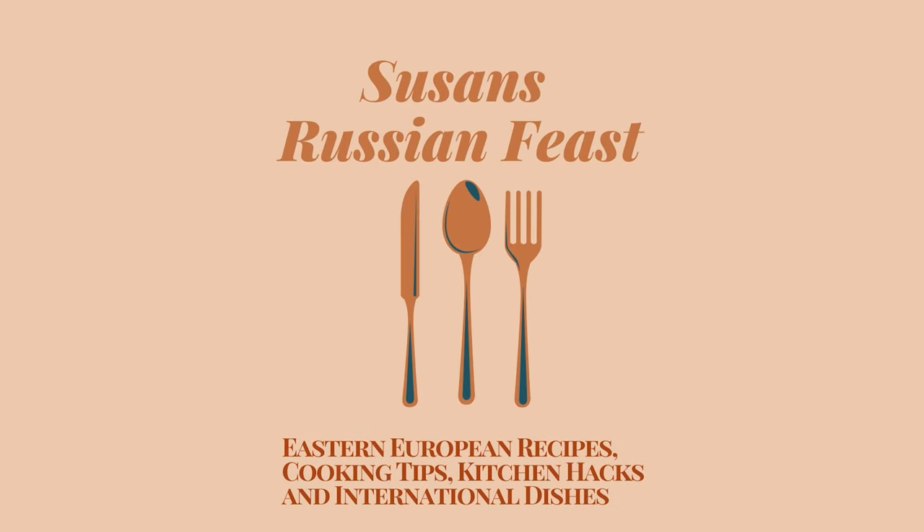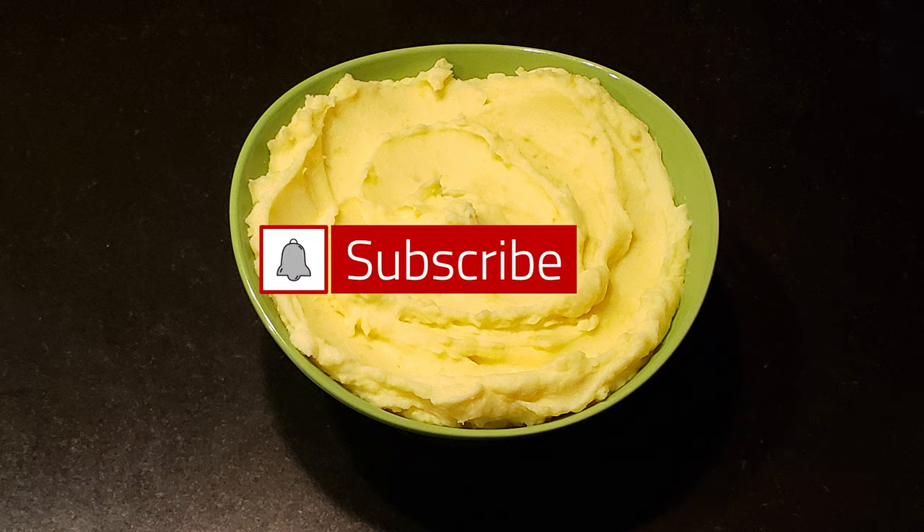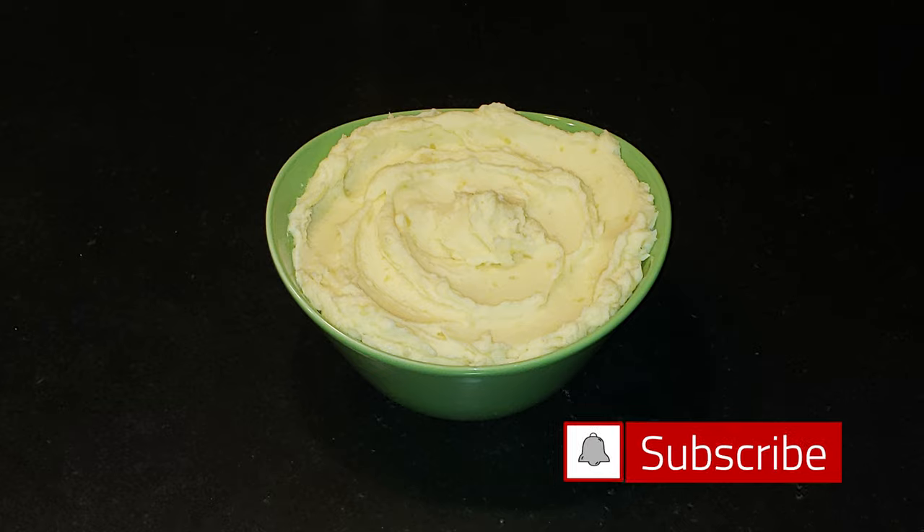Hey everyone and welcome to my channel! Today I'll be showing you how to make the best, the creamiest, and the most delicious mashed potatoes you've ever had. Before we begin, go ahead and hit that subscribe button and let's get cooking.